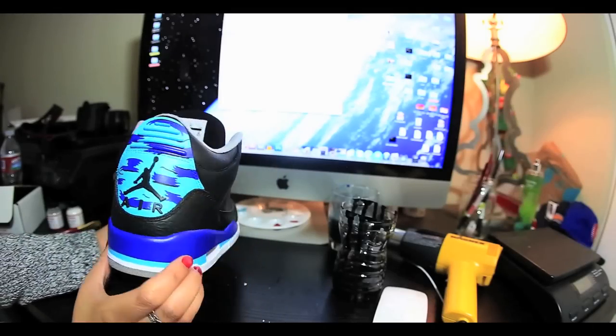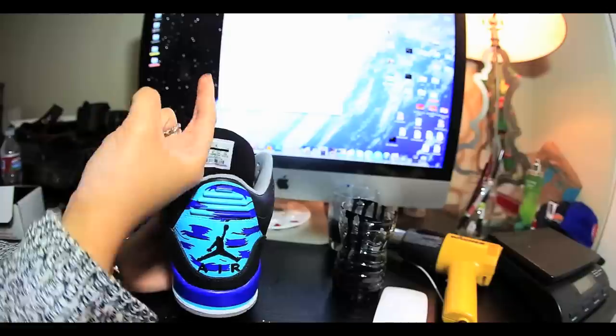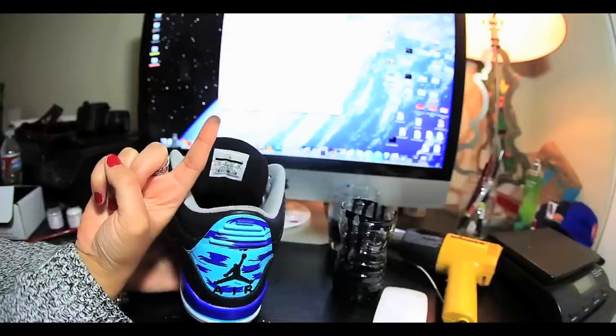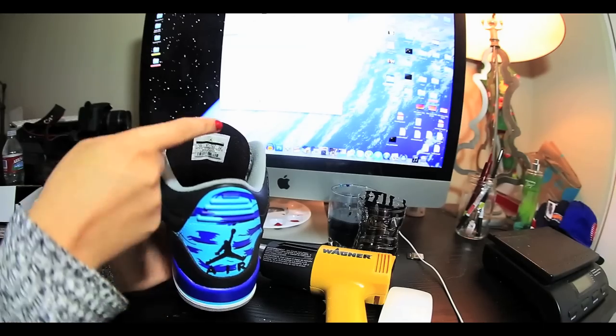Once you finish your first layer, go ahead and let it dry for a bit. You're gonna want to do this — if you see black paint come off on your finger then let it dry a little bit more. This is somewhat dry but not fully dry, so we're gonna let it dry a little bit longer before we heat set it. We'll do our test again.